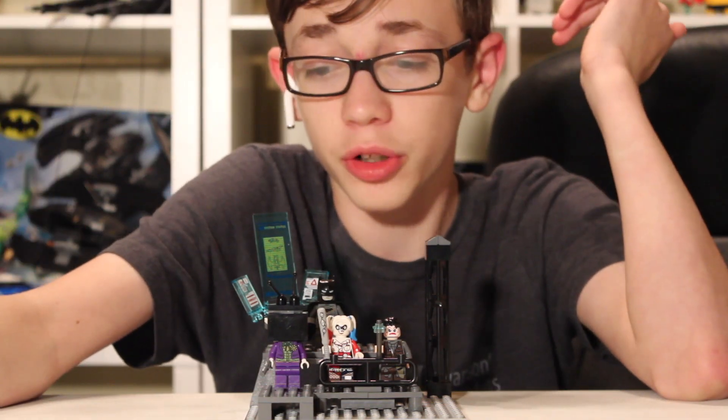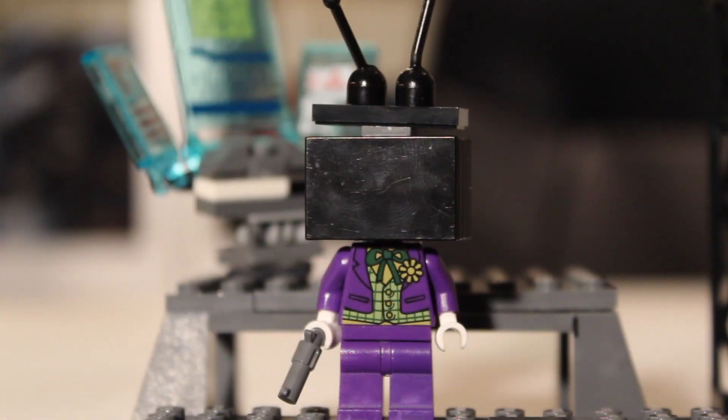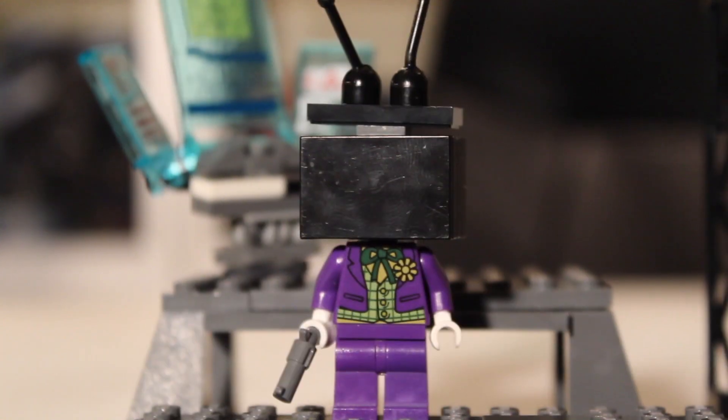Let's jump right into it with the Joker. We all know that Joker for Arkham Asylum deserves the Peter Venkman hairpiece in green, but they don't make that. So I decided, otherwise it would just be the same as the 2012 Joker. So I decided let's make the TV version where he's wearing the TV on his head. Otherwise it's just a gun and a regular Joker body.